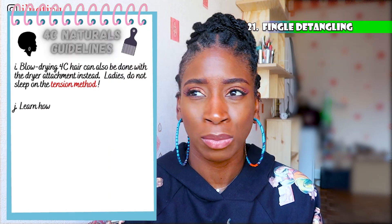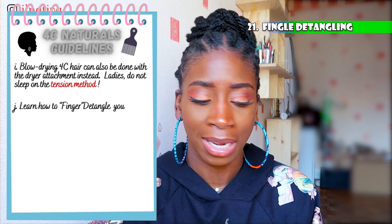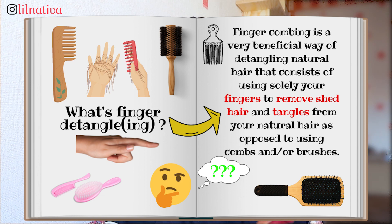I learned how to finger detangle from other naturals. Finger detangling is important: even if you use tools, you always need to start by finger detangling your hair first. It's a must because it helps tools not create any additional damage. I know a lot of naturals who only finger detangle and don't use any tools at all. If you can do that, it's great — at least your hair won't be under too much tension and stress.